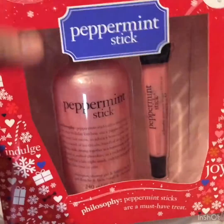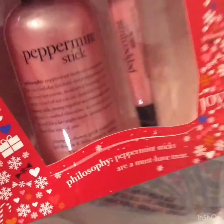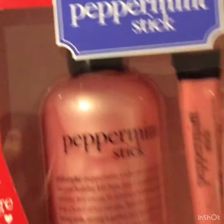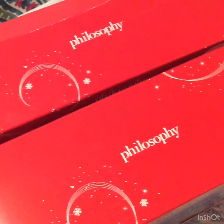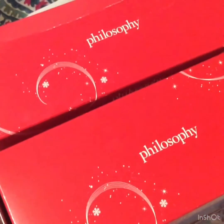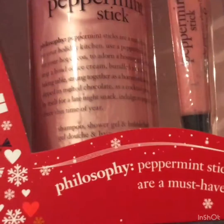The boxes are not in great condition, but it's okay — they're still sealed inside. What's most important to me is that the product itself is sealed; I don't mind about the boxes. I hope that if you're watching and following my videos, you can run to your local TJ Maxx to grab this — it's 50% off Christmas clearance sale!